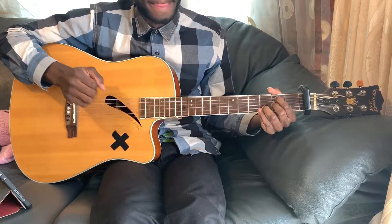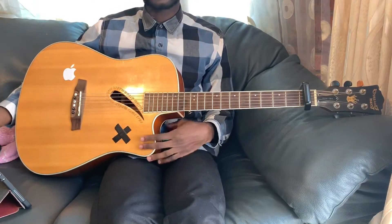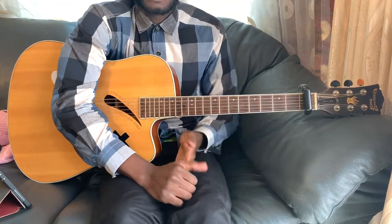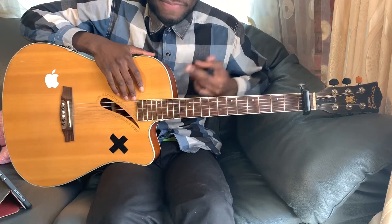All right, E minor, G, A minor, C. Instead of C, we're playing B. So it's either you play a B or you play a D7.